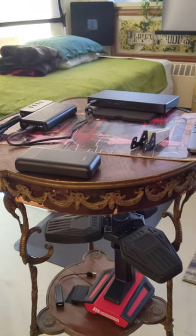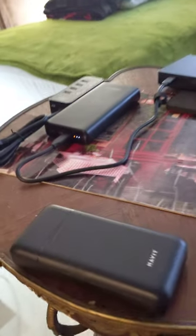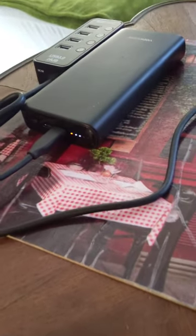I think this is also very interesting. Look here. I have a battery bank charger that charges a projector — a laser projector — and it's 65 watts.